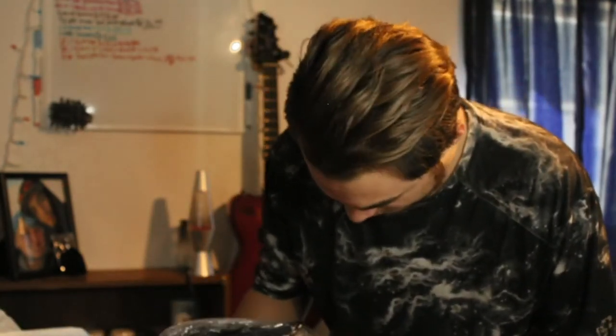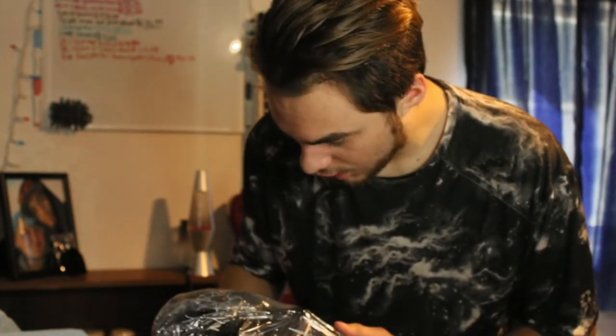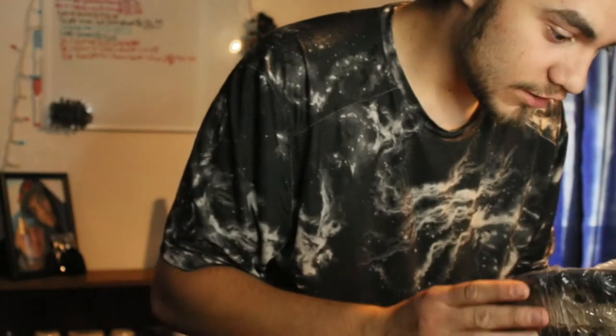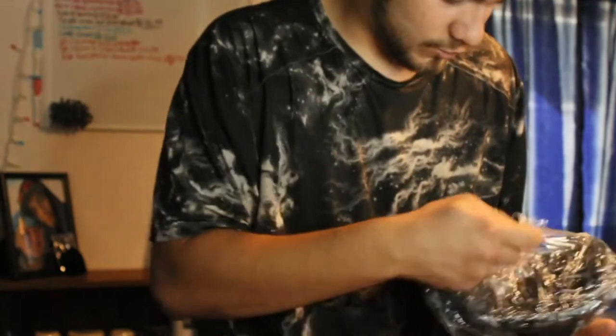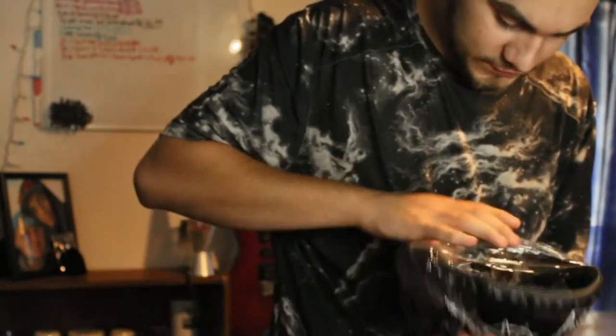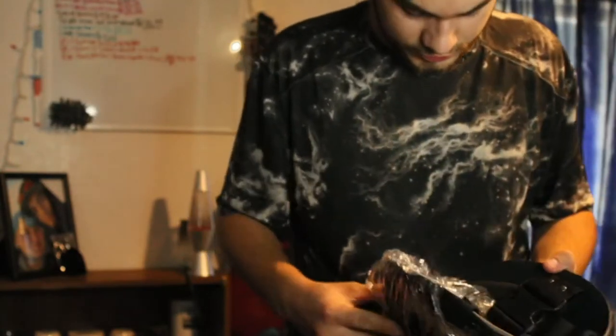Holy sh**. You don't understand what I'm looking at right now. I'm going to lose my mind at what I just saw in there. Somebody left Russian coins in there. Whoa. No f***ing way. This is so unbelievably awesome.